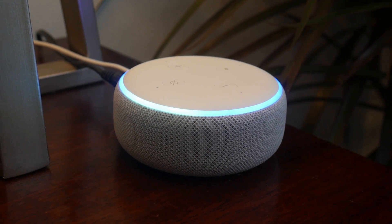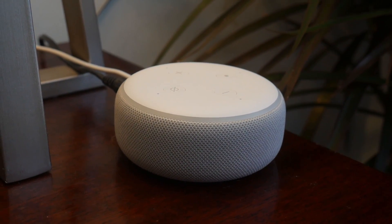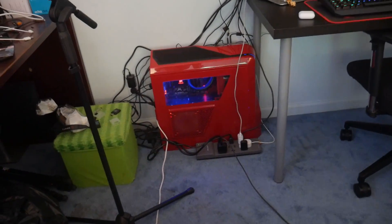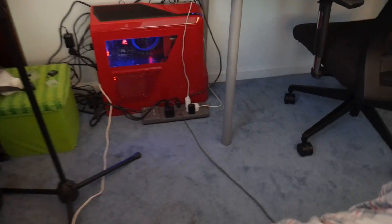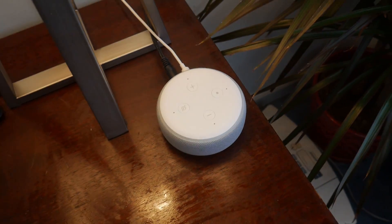Alexa, turn on liquid Phoenix. 'Sorry, liquid Phoenix is not responding.' So as you can see, guys, it did turn on my PC. Even though it said it's not connected — it said it's not responding — it's a little glitchy but it still works. As you can see, it did turn on my PC and it does work.